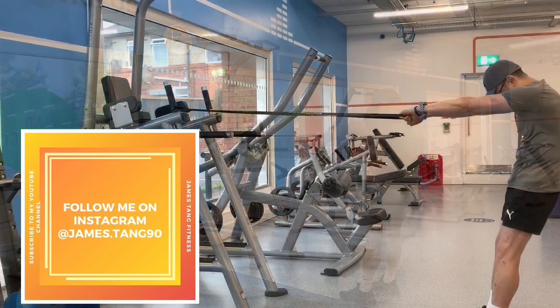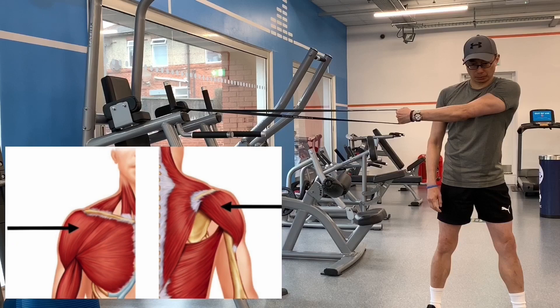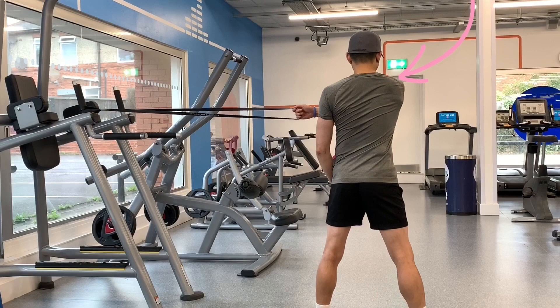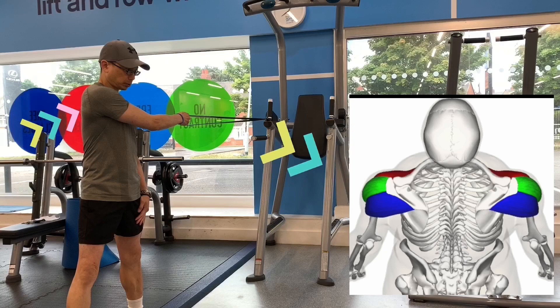Your shoulders do a lot of work throughout the day. You need them to lift, pull, push and reach, and even to walk and sit up straight. It is no wonder they sometimes feel tired or tight and may feel achy or stiff after a workout. One effective way to keep your shoulders flexible is by doing deltoid stretches. The deltoid muscle is situated around the top of your upper arm and shoulder, and its main purpose is to help you lift and rotate your arm.